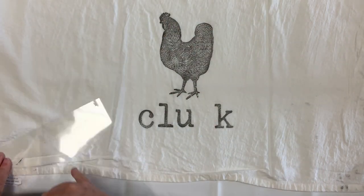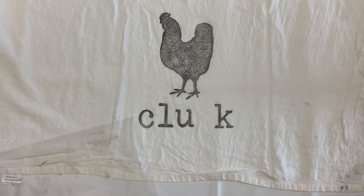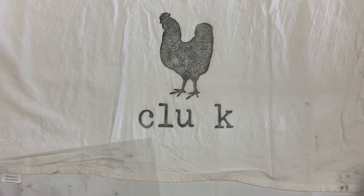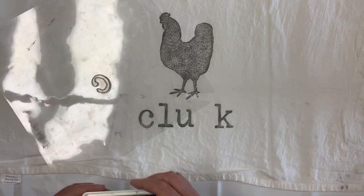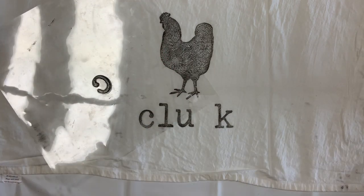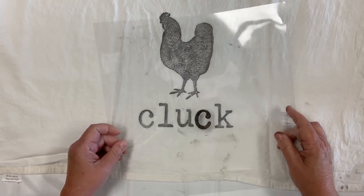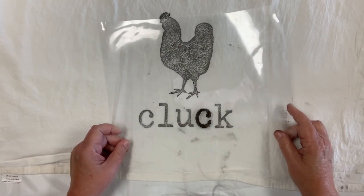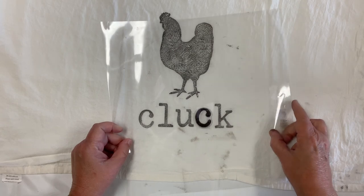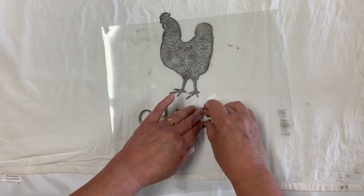I'm going to lay all the other letters to the side with the exception of the C, come back and ink the C. Once again, hover over and just apply even pressure.